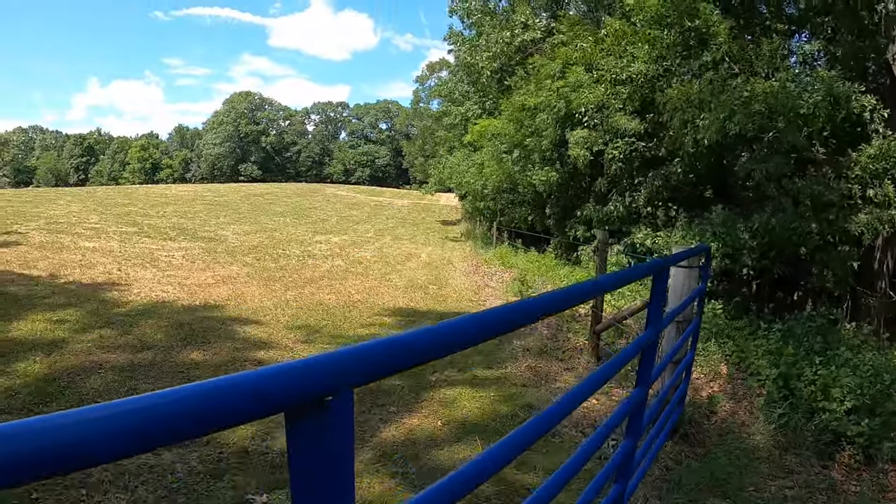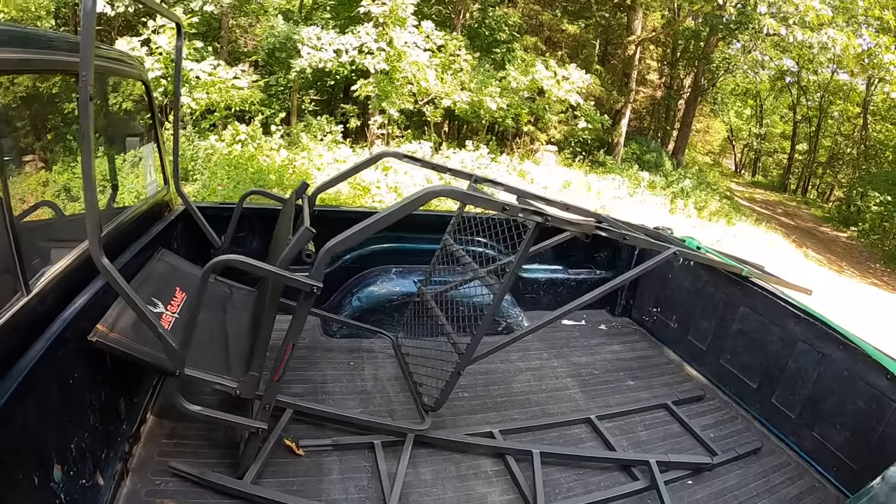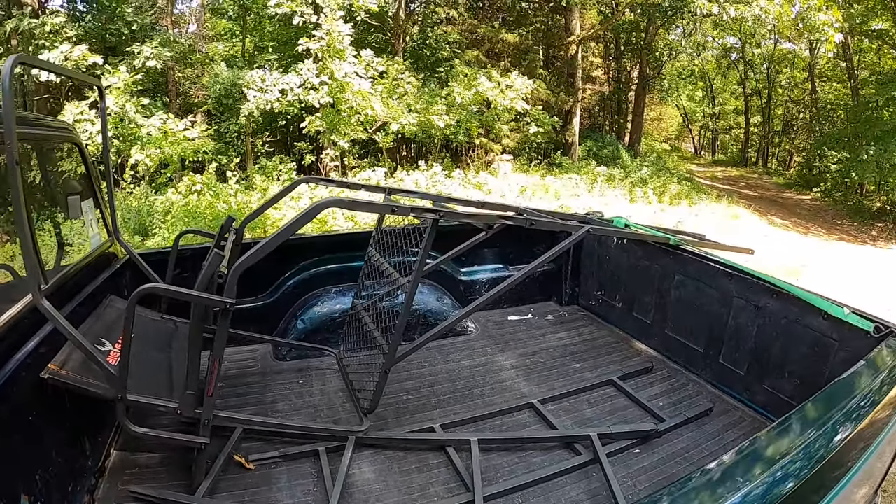Hey guys, what's going on? I'm out here today gonna put up a new deer stand over my food plot at my uncle's. I'm gonna show you guys how to do it by yourself. I'm hanging a ladder stand — it might be a little bit tricky, but I have a few pointers that might help everyone out if you don't have somebody to help you. I got pretty much everything I'll need.